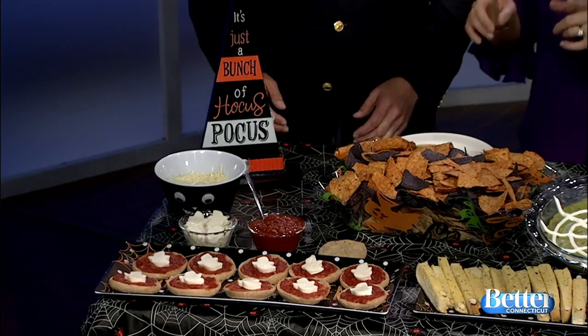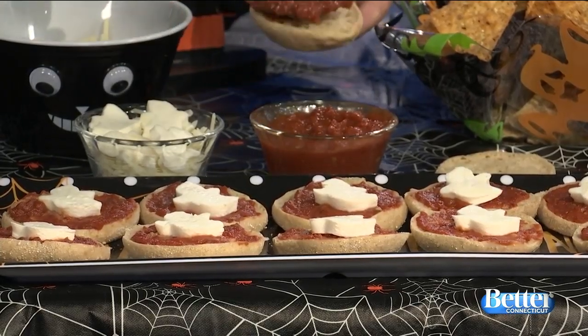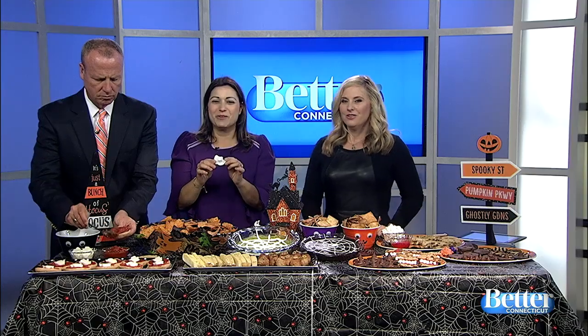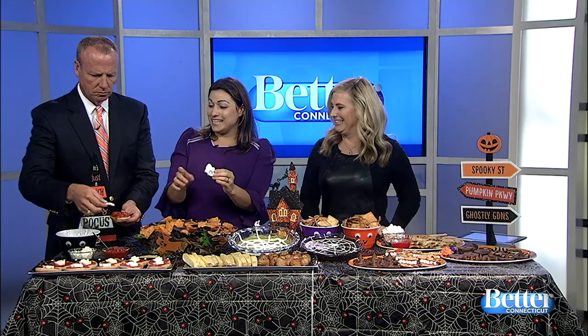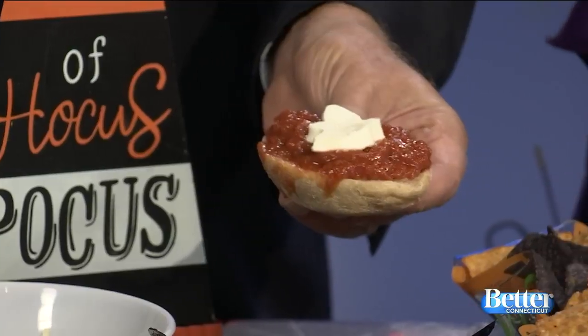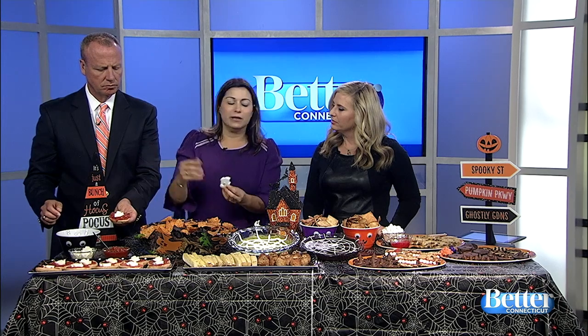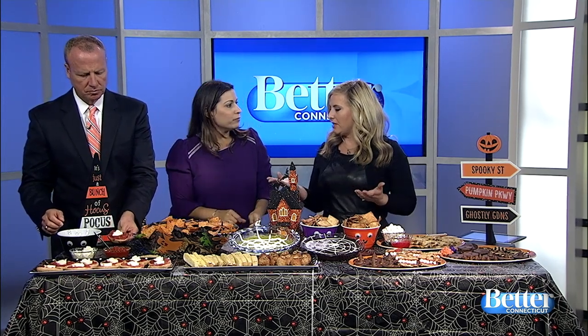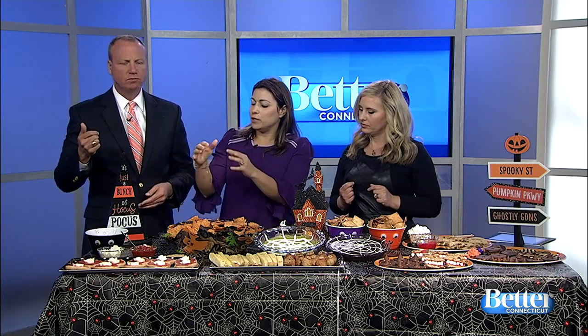The first thing we have are English muffin pizzas. I had English muffins in my freezer, so I just defrosted them and sliced them in half. Then you add some pizza sauce and shredded cheese. Because I always use a cookie cutter, I took fresh mozzarella and used a mini ghost cookie cutter — so now we have ghost cheese, not to be confused with ghost peppers! Put it in the toaster oven for about 10 minutes, and you have ghost pizzas. To keep the ghost shape, heat the sauce and muffin first, then add the ghost cheese just five minutes before serving, otherwise it might melt.